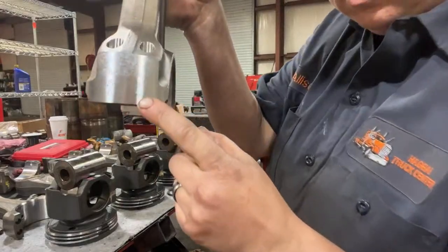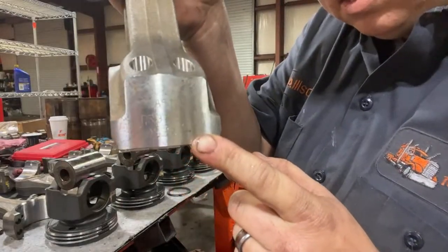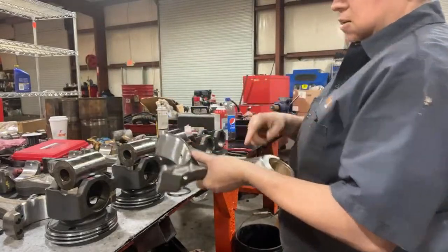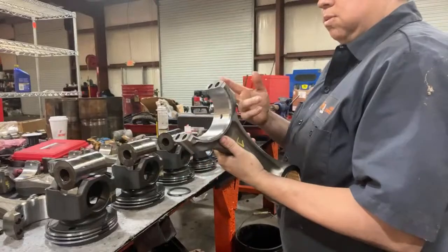On these fractured rods, they're stamped with an arrow pointing forward. I always make sure that the arrow faces towards me, and I always mark them so that I double-check myself.